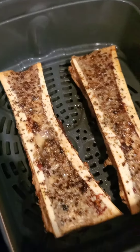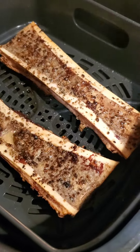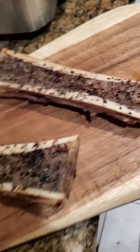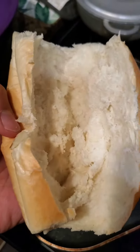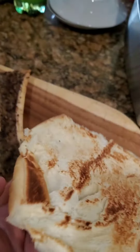That bone marrow though, right there. Go ahead and serve that up all nicely on a wooden cutting board. Now I'll get you a bread — cut it open, let's toast it up. Get the bread perfectly toasted right here.